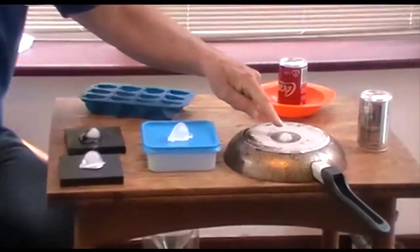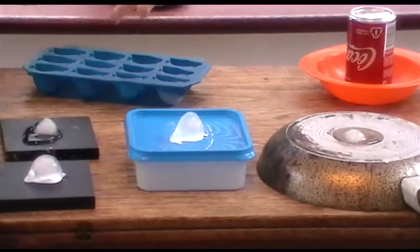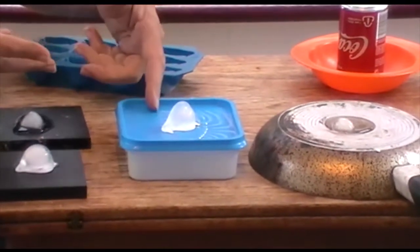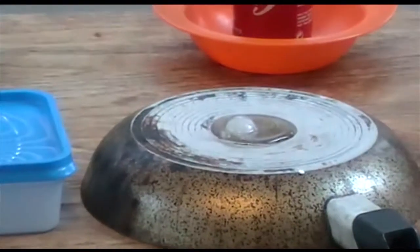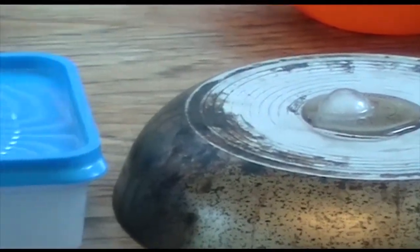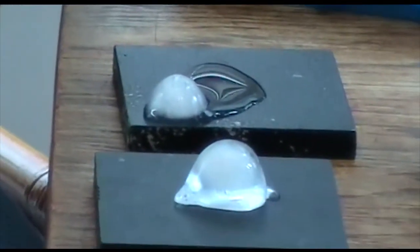Wow, look at this — this is almost gone. And this is almost gone, but the one on the plastic hasn't moved at all. That's because the heat doesn't come in from the outside through the plastic — it's a poor conductor — whereas the heat can come in and melt the ice through the metal on the pan.